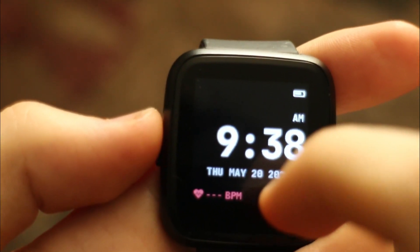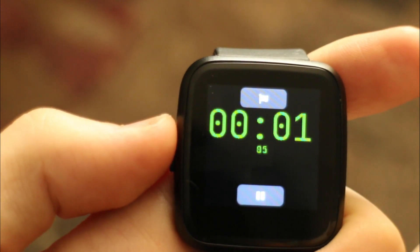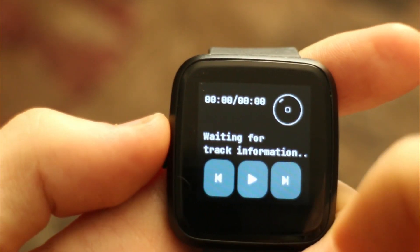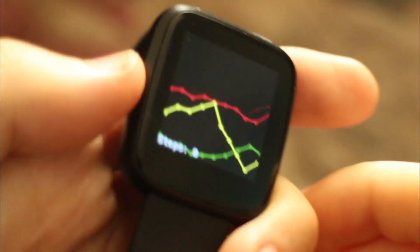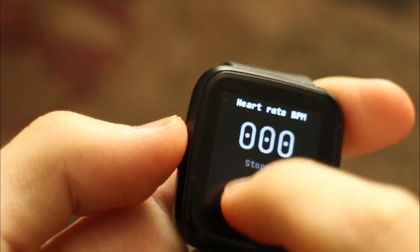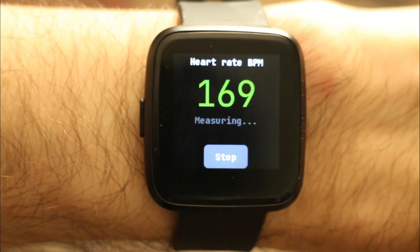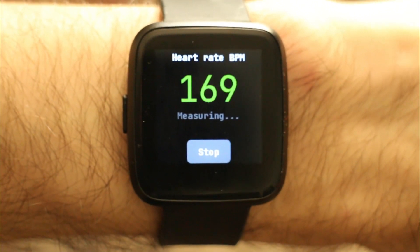Let's see what apps we have. A stopwatch — basic, but gets the job done. Music — I can't bother to set that up right now, but it looks really cool. A step counter: in my experience, extremely accurate, and it even has a cool visualizer. Heart rate BPM — severely inaccurate in my experience. Half the time this thing thinks I'm dead. Maybe I'm just not wearing it correctly, but I don't know.